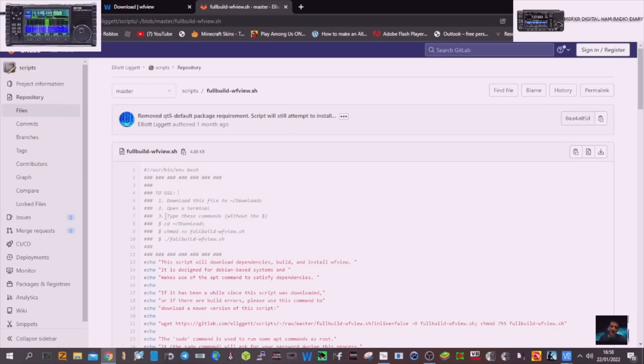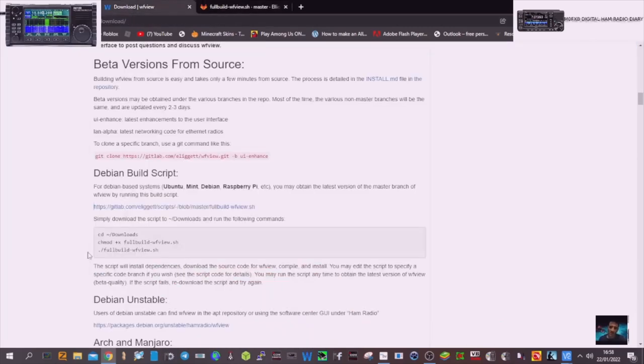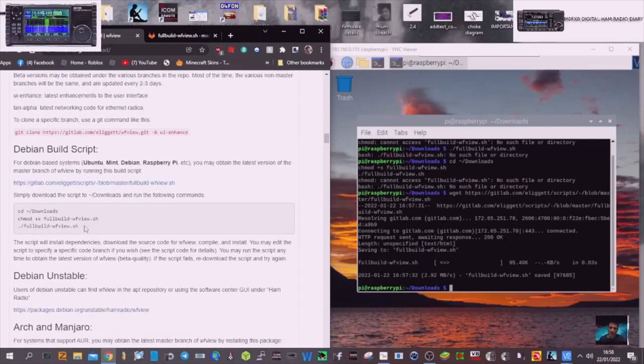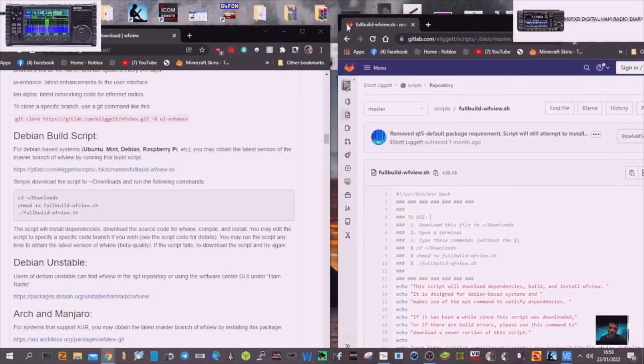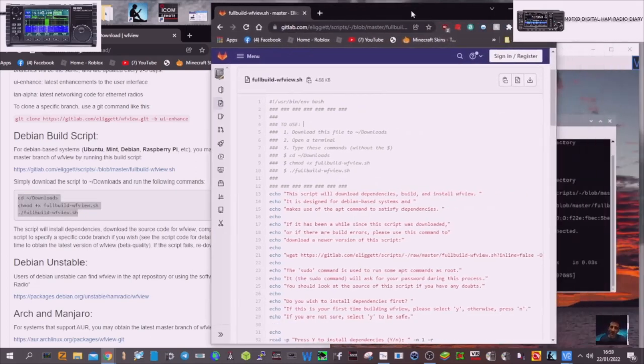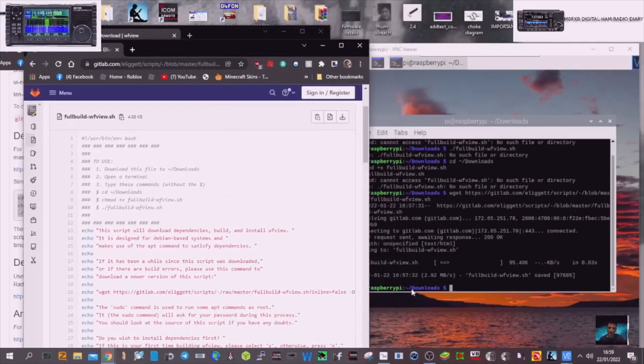It looks to me like this bit of script here is the same as the other page. Let's minimize and compare — CD downloads, and yes, that is the same. So what am I doing wrong? I'll try the whole lot, and if it doesn't work without errors, there's some text below about an updated section. Let's try the whole lot — and as I said, I'm learning this, but it's fun doing it.